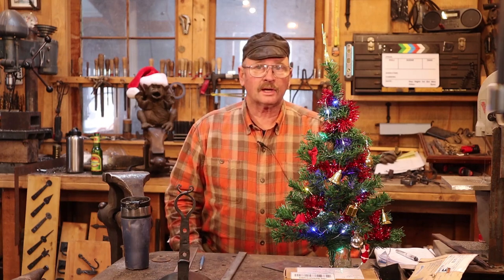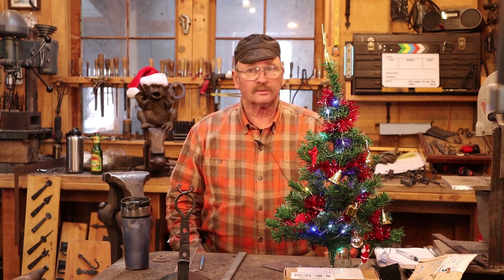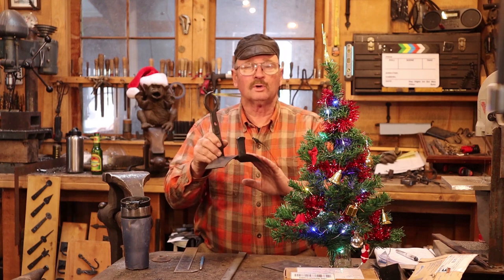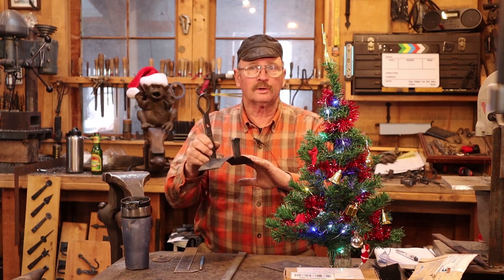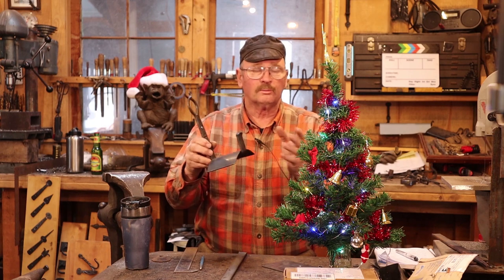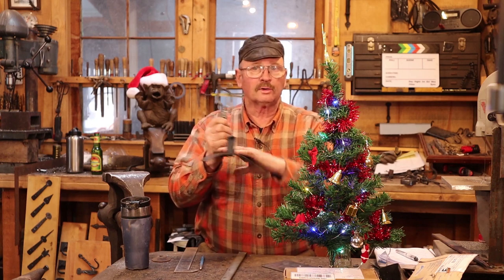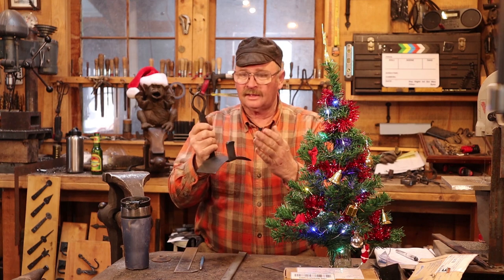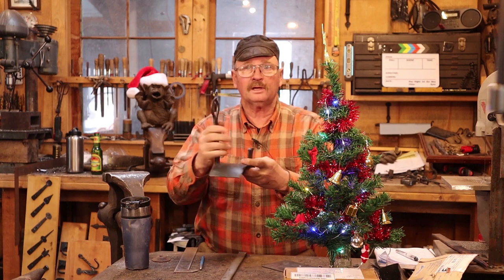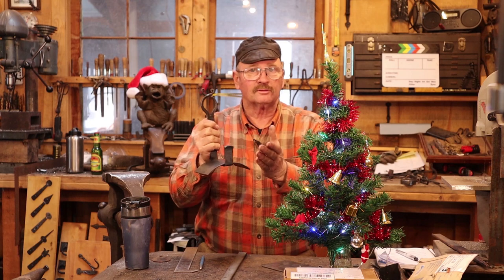Welcome back to Black Bear Forge as we continue our countdown to Christmas with simple blacksmithing projects. Today I'd like to revisit one we've done in the past — a cord or hose hook to store your coiled up air hoses or garden hoses, electrical cords, ropes, whatever you've got that doesn't want to hang on a sharp hook. We made something similar earlier out of a single piece. Today we'll explore doing this out of two pieces, so the main hook is one piece and the curved section that supports the hose or cord is a second piece.